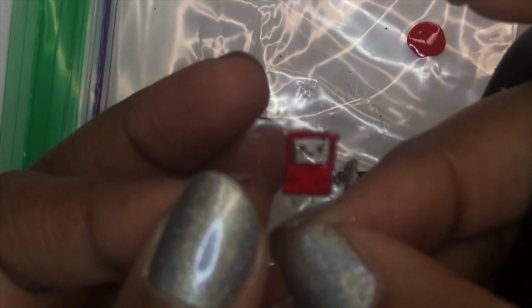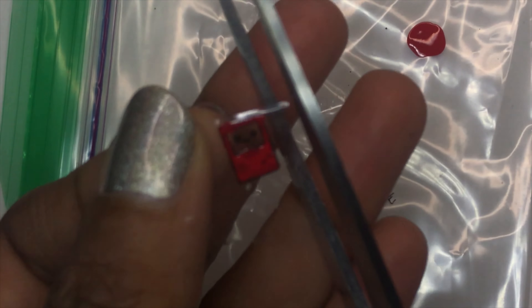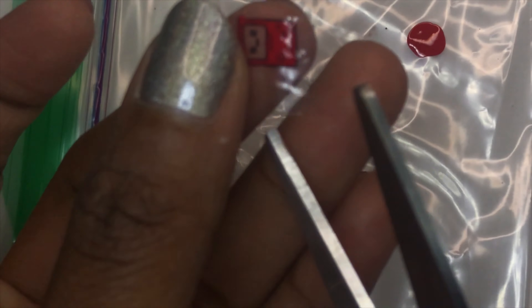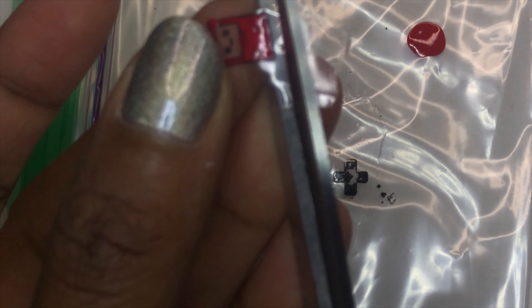You want to make sure the clear polish has completely dried before you actually stamp the image. Then I just took some red polish and I'm carefully filling in the Game Boy.